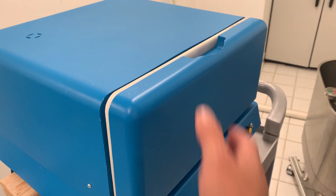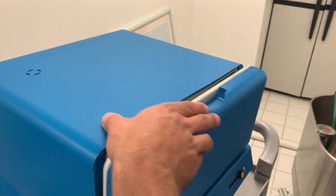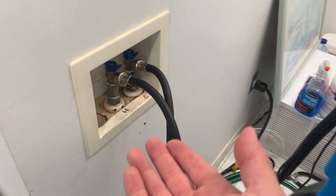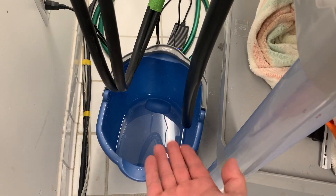Here we have the Ultimate CPAP Cleaner prototype, everything's loaded up as usual. We've got a standard hot and cold water hookup for the purposes of this demonstration, and the exhaust is just going into a bucket.